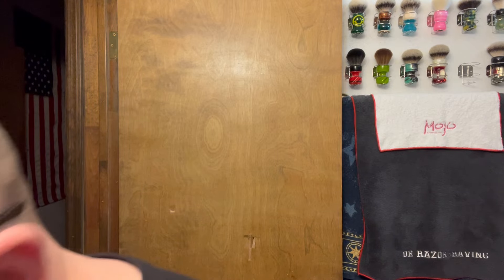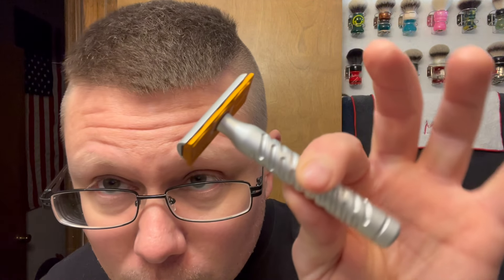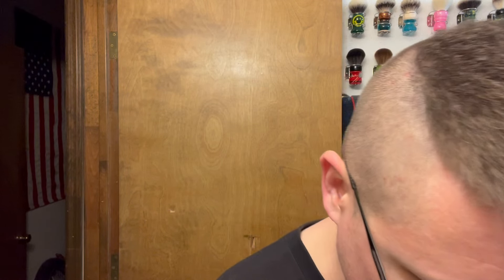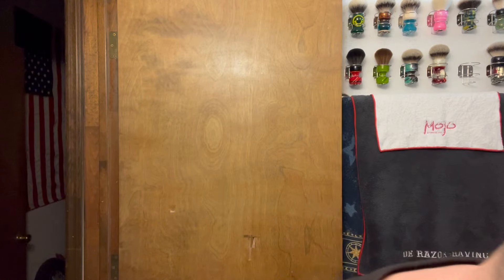And what are we getting into? The razor we're going to be going with is the Goodfellas Smile Styletto Razor in Sandy Gold. Thought that'd be pretty good. Today's Friday, four days worth of growth. And the DE blade we're going with is a Rapira Platinum Luxe — that is the blade we're going with.